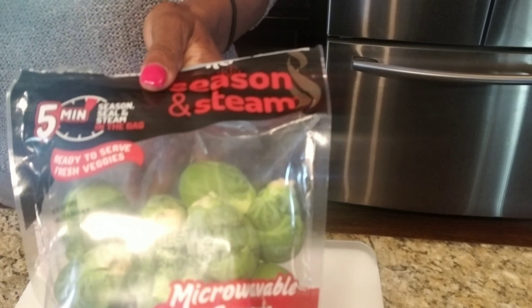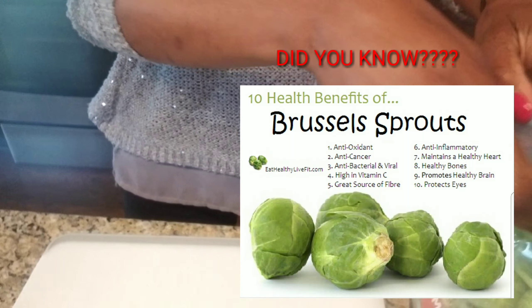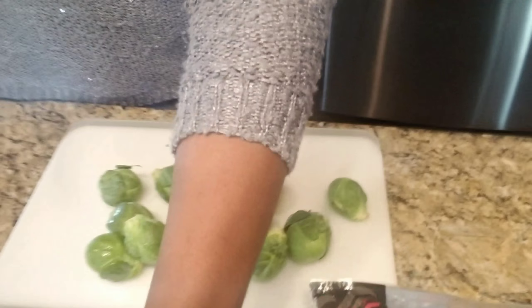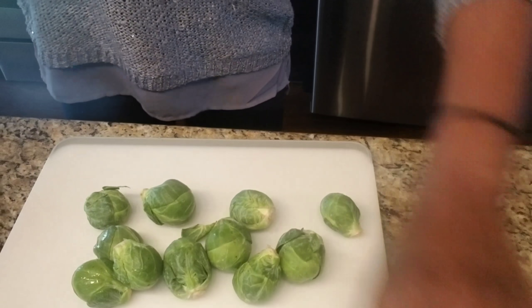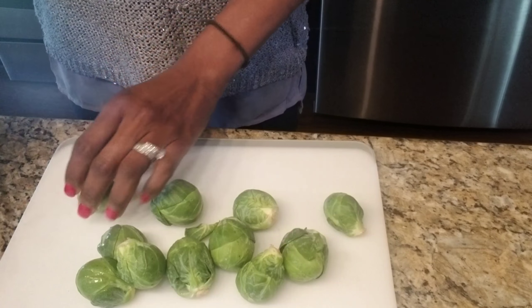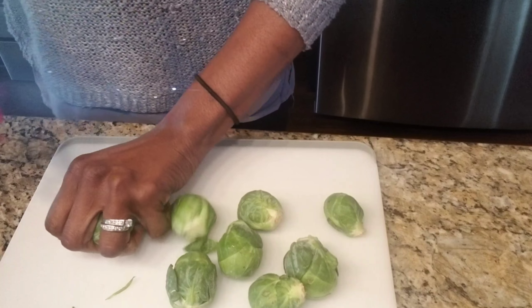You will need a bag of brussels sprouts. They are already washed and cleaned. All you need to do is take off the first layer, cut the ends, and the brussels sprouts will be split in half. Once you cut all of your brussels sprouts, put them in a bowl and set them aside.